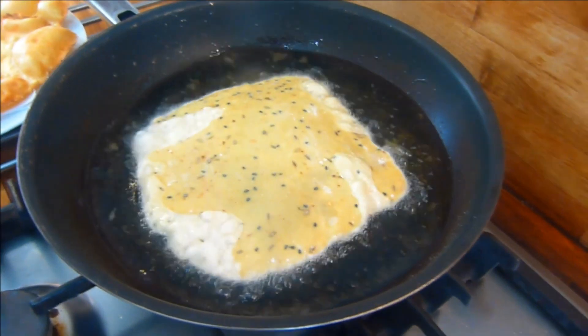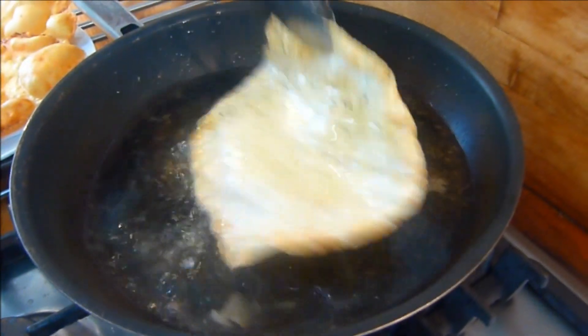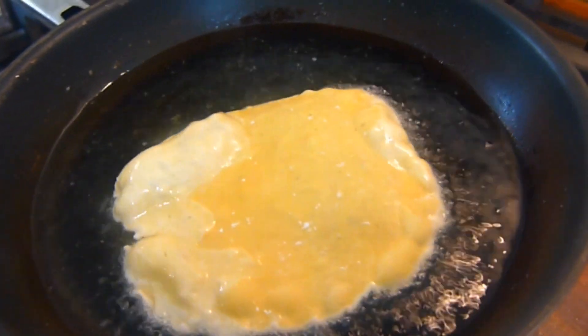And when the oil is hot enough, add the FBCs one at a time, cooking on each side for about 5 to 6 seconds. And simply repeat until all the FBCs are cooked.